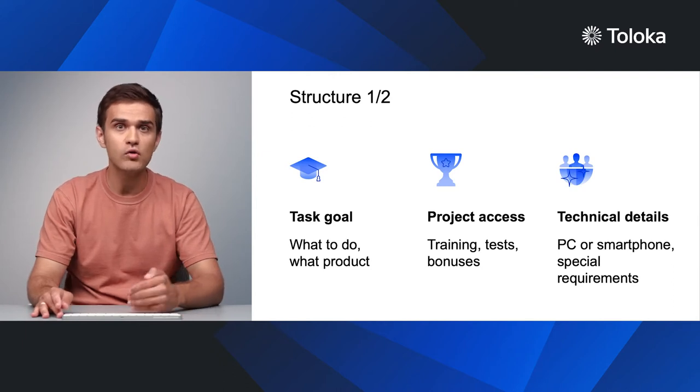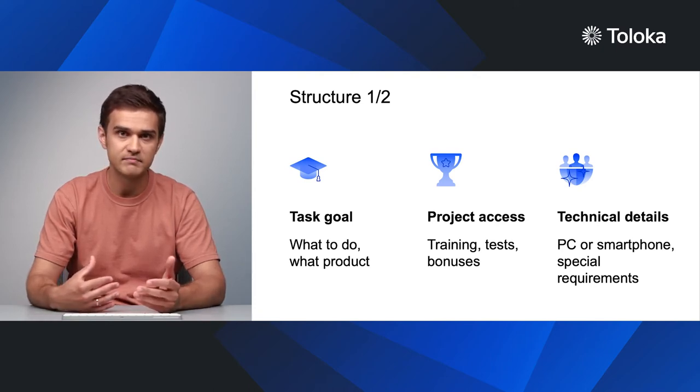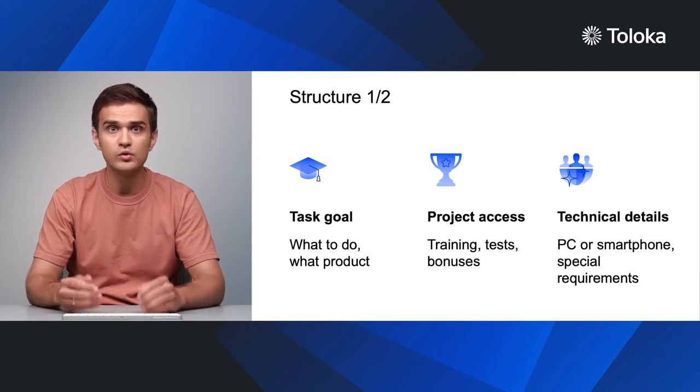Third, provide all the necessary technical details. Should the task be completed from a smartphone? Does it require additional browser settings? Provide a short and comprehensive manual. Remember, it will also be read by newcomers.